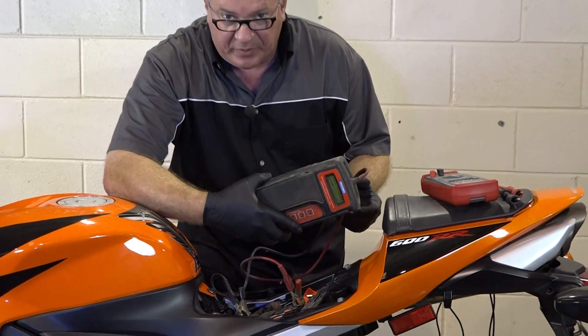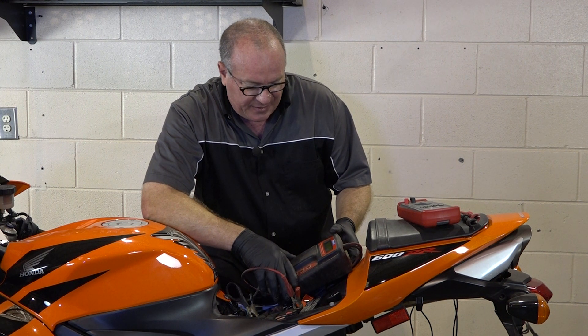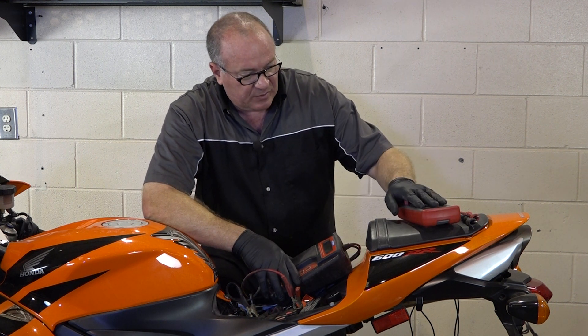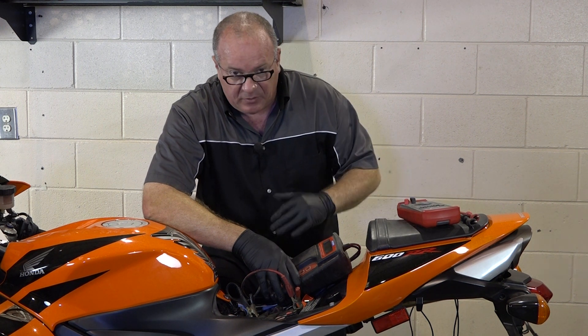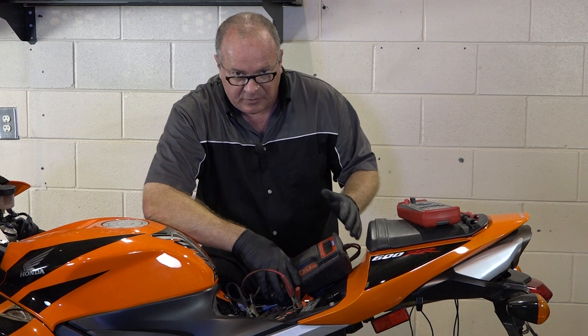Now, are you going to have one of these laying around to use? Probably not. If you do suspect your battery is bad, I'd suggest just running it at the dealership and let them do a quick test on it for you. As this one predicted, this battery is on its way out. For comparison's sake, I'm going to bring over a new battery that's ready to go and do the same test on it so I can show you the differences.